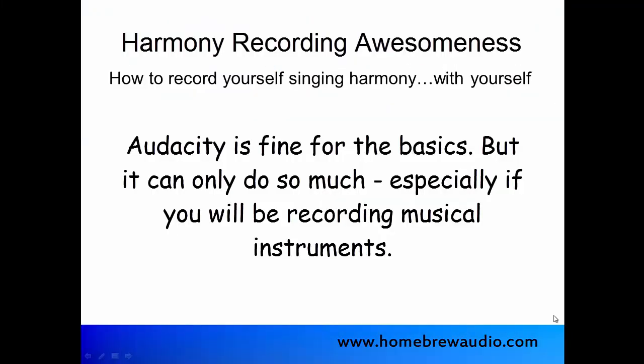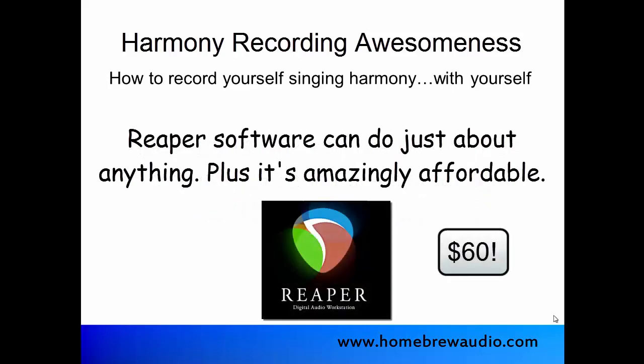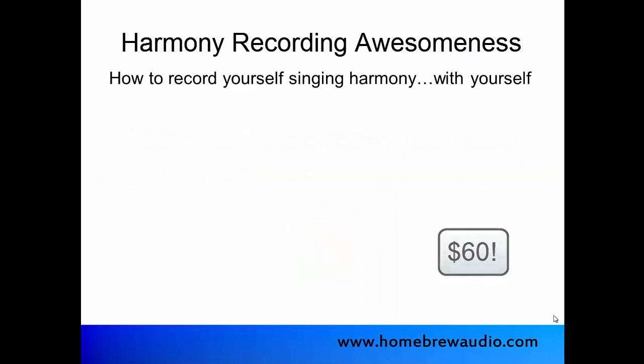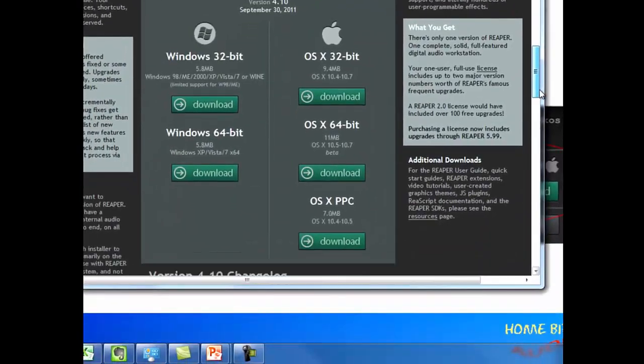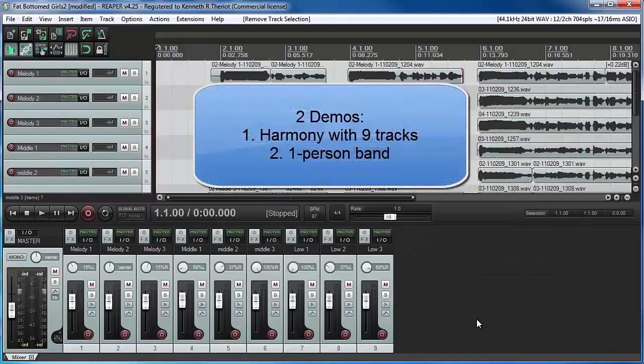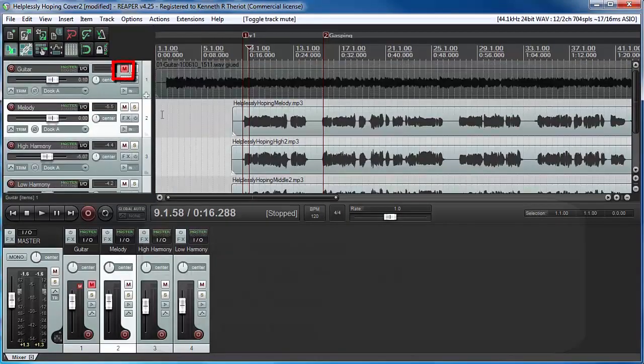Then we move into showing you how to do the basics, and then much more, using a more advanced but still crazy affordable software program called Reaper. Starting with lesson 6, which shows you how to download, install, and set up Reaper. We stick with that program for the rest of the course, because it's all you will ever need for all your harmony needs, or any audio recording needs for that matter.